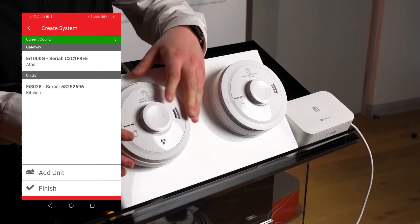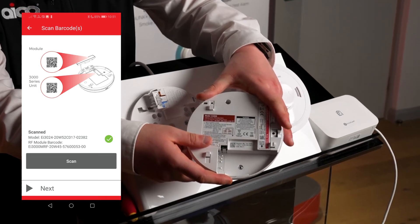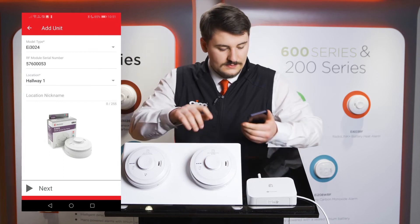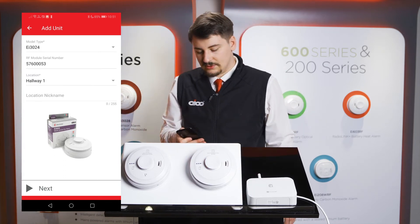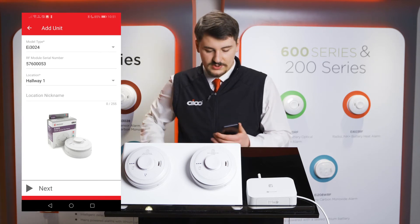Making sure to scan both QR codes on the bottom of the alarm, pressing next when done. As this is a 3024, I'll be installing this in the hallway. Pressing next when done.